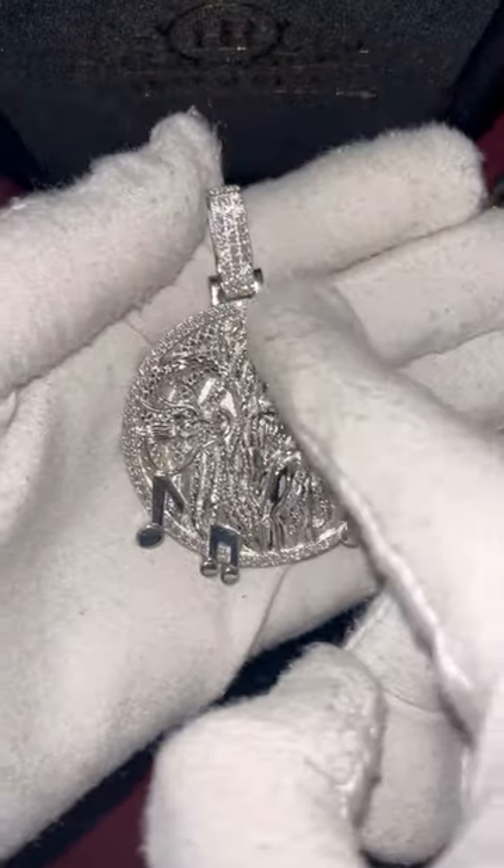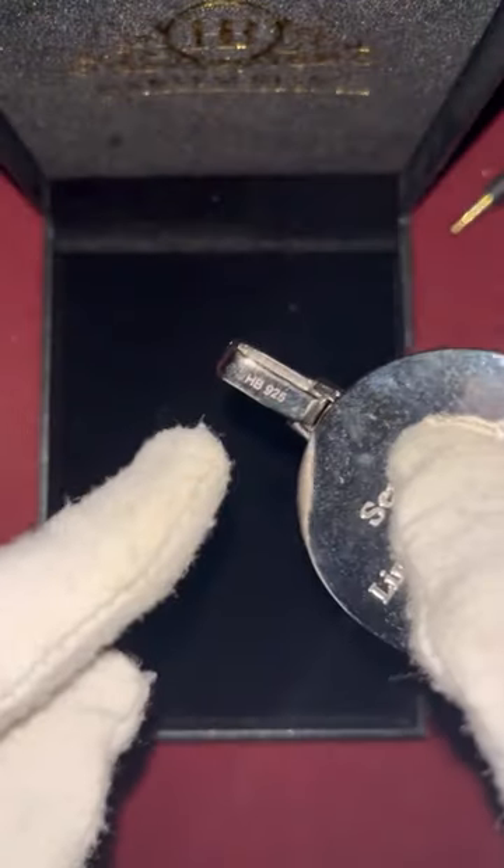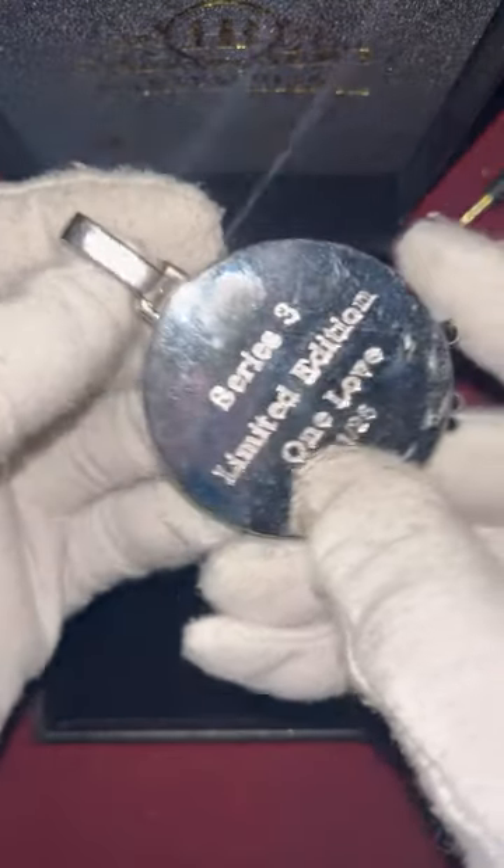It's iced out bail as well — you can fit a pretty nice big chain. Right there it says HB925 down the clasp, which stands for Harlem Bling and 925 sterling silver.